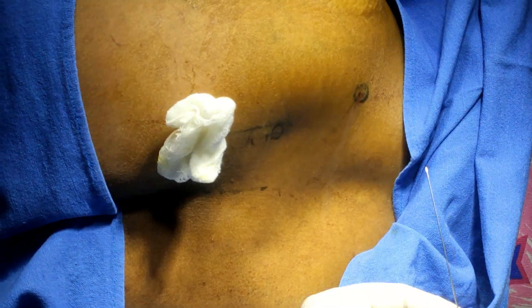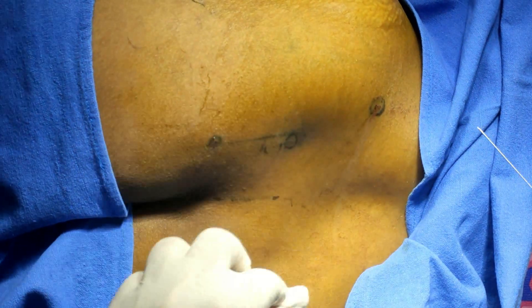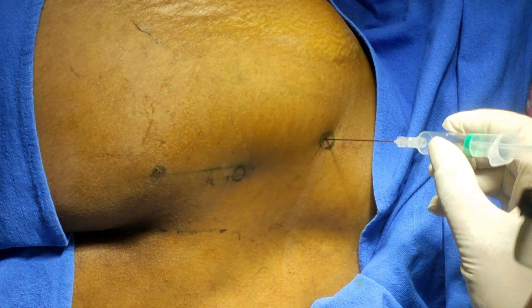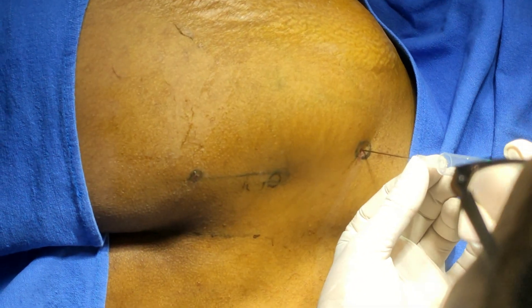From this entry point, which has already been anesthetized, insert the needle in a downward 15-degree direction. Insert the needle, it will go in — then check for resistance. The resistance is present now.